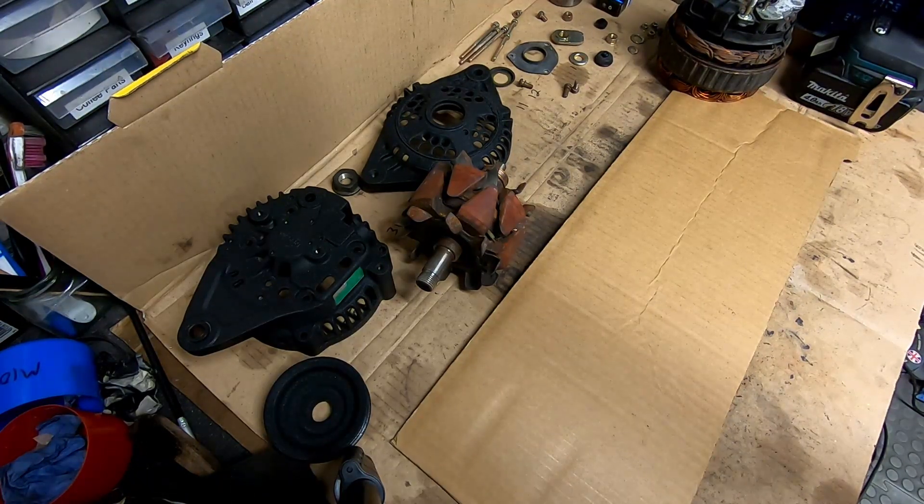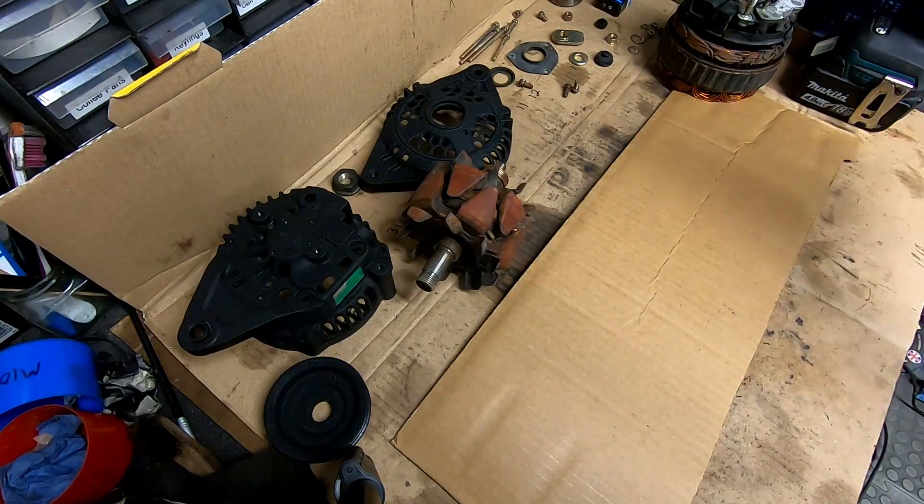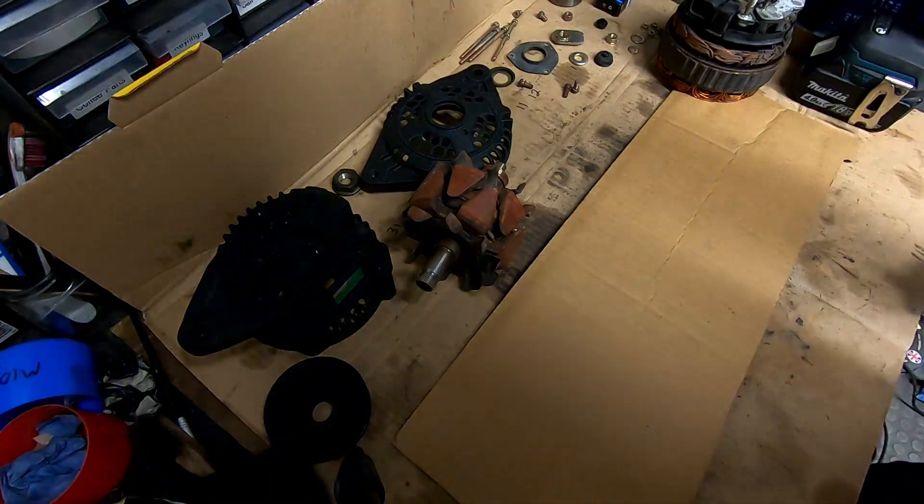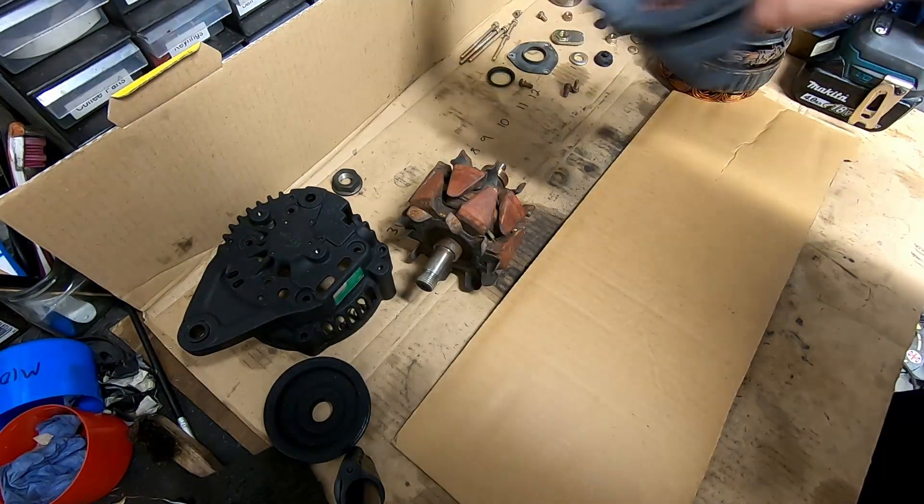For a change of pace we're going to rebuild the alternator. I've stripped it all down, cleaned everything that needs to be cleaned, and plated a few things that need to be plated. I haven't plated everything that didn't really need it, so now I'm going to put it back together.